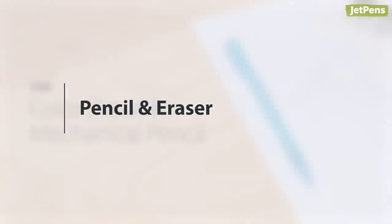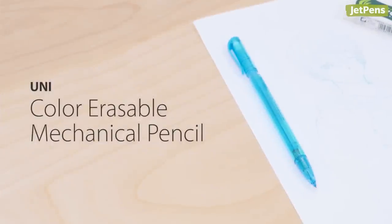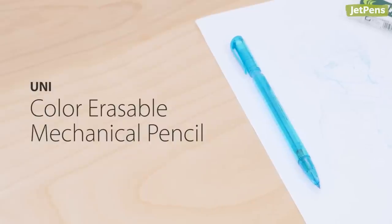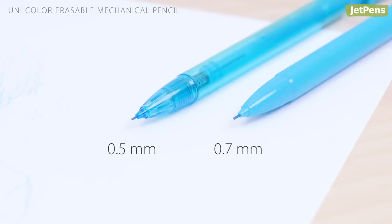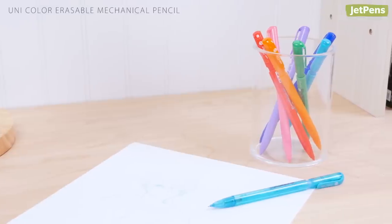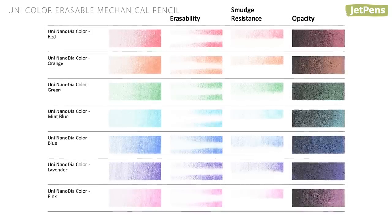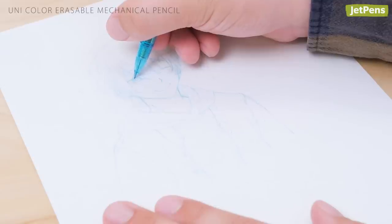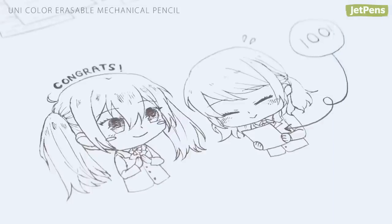Pencil and eraser. If you enjoy sketching with colored lead, the UniColor Erasable Mechanical Pencil can't be beat. It comes in two lead sizes and seven vibrant colors that erase easily and show up well on both light and dark paper. We like using mint blue for comic sketching since it's easily edited out of scans and photos.